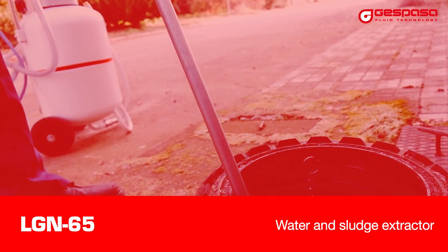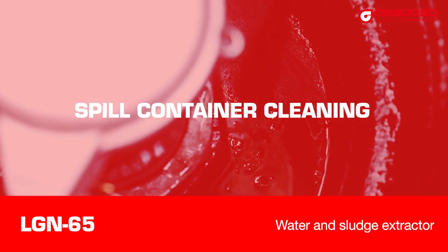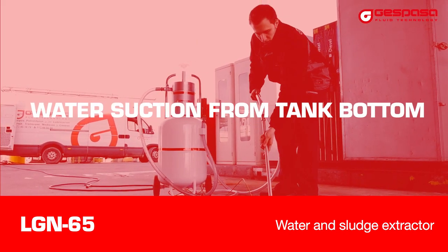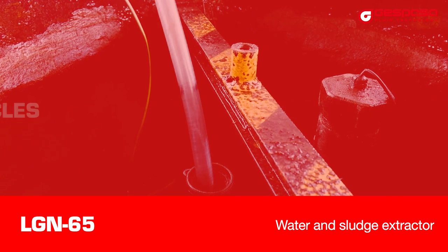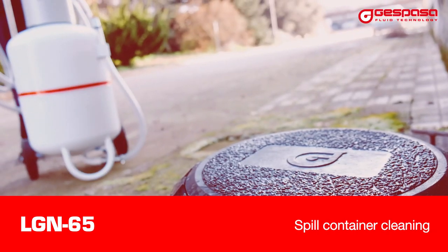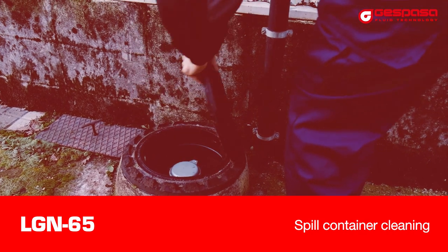Their main functions are container cleaning. The kit allows to suction the mud and fluids there are into the containers. Suction of the water in the tank bottom, suction of the fuel from vehicles, and container cleaning.